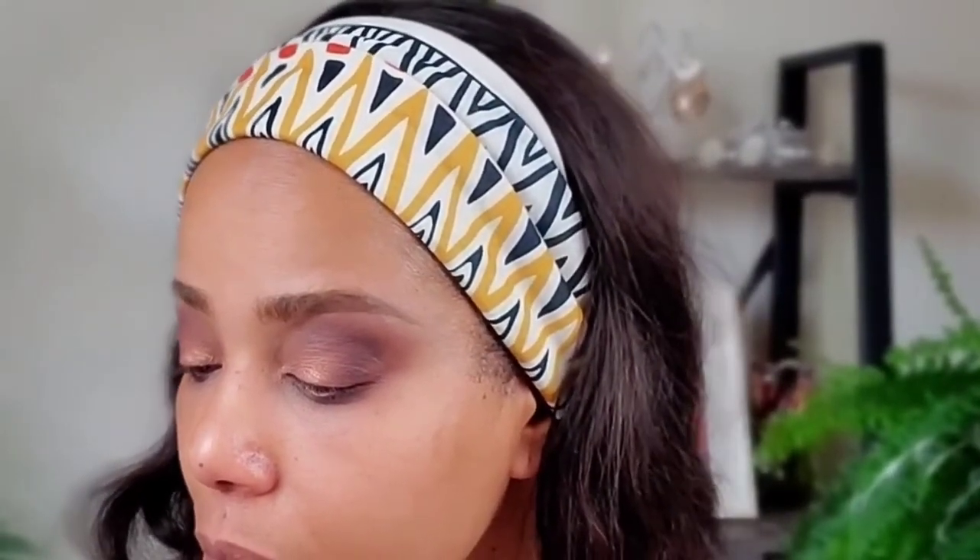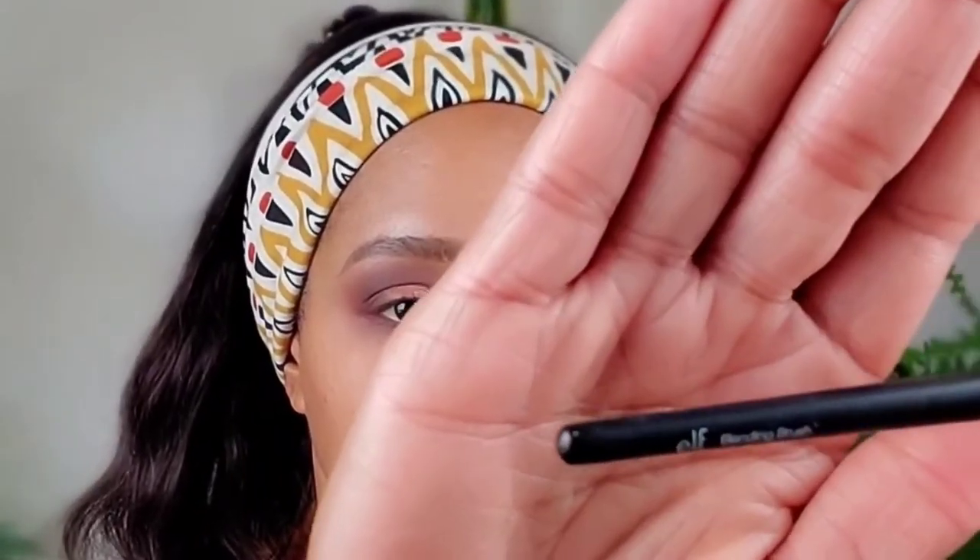Now I'm going in with a clean ELF blending brush. I'll blend what I just did first — just blend it out so it doesn't look clumpy — then go into the crease, blending nicely. Raise your eyebrows to get a nice smooth finish and get into those creases if you have creasy eyes.